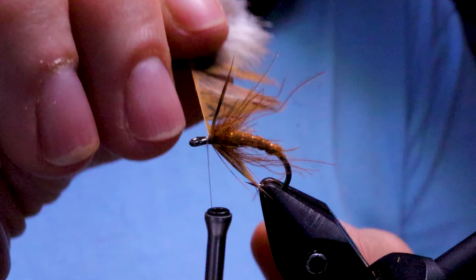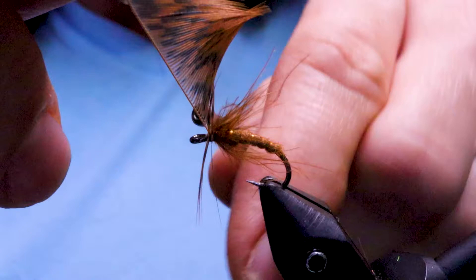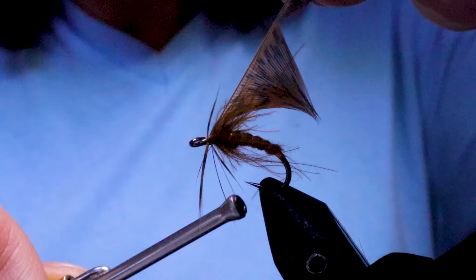I'm going to take it and wind it — probably one full wrap, not too much. I love the mottling on this feather. Now I'm just going to pull my nano silk and pull the stem backwards at the same time, and that should break right off.